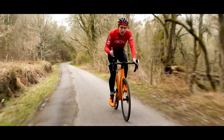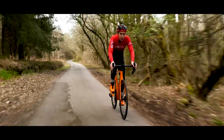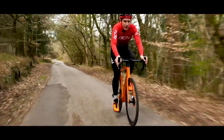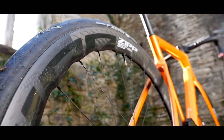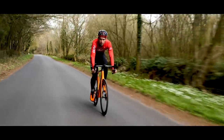That logic meant that Zipp expanded the range up to an even deeper wheel, the 858, with 82 and 77 millimeter depth respectively. Until now, it hadn't got a shallower one. In part, it's probably because the 303 is already renowned as being a super stable wheel, but why have we got the 353 now?